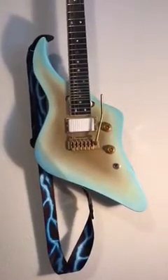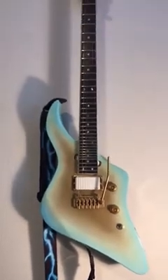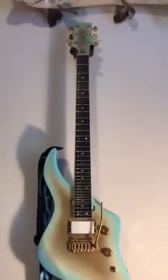I'm super excited today to share this with you. This is a guitar that I built in response to wanting an Uli Roth Sky Guitar. If you're a fan of Uli, you know exactly what I'm talking about.